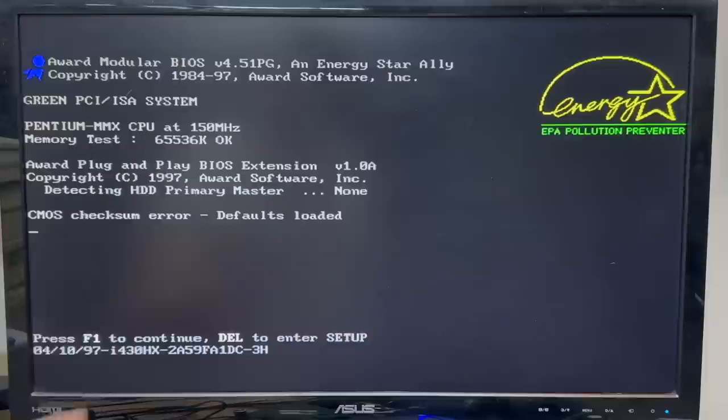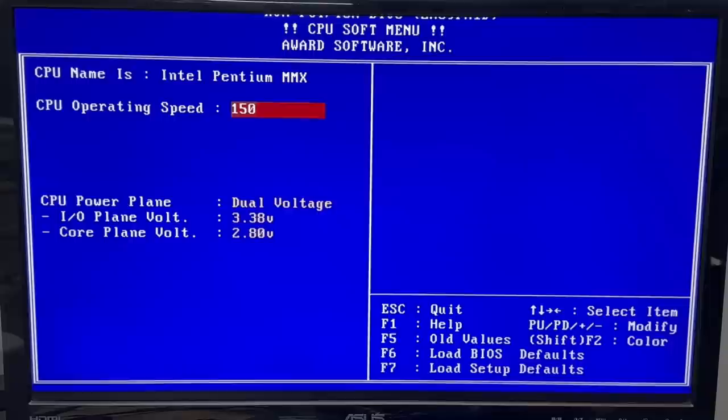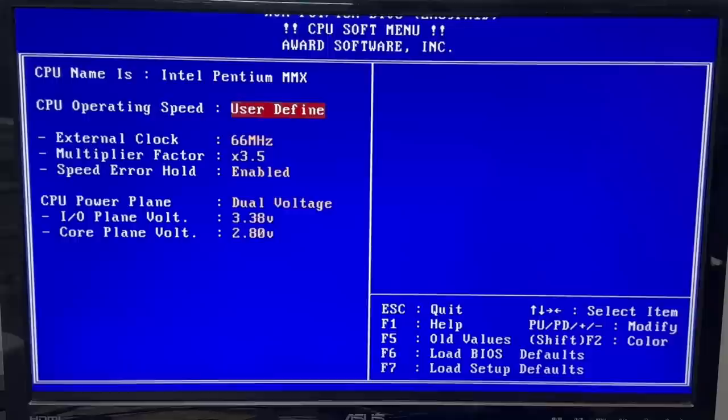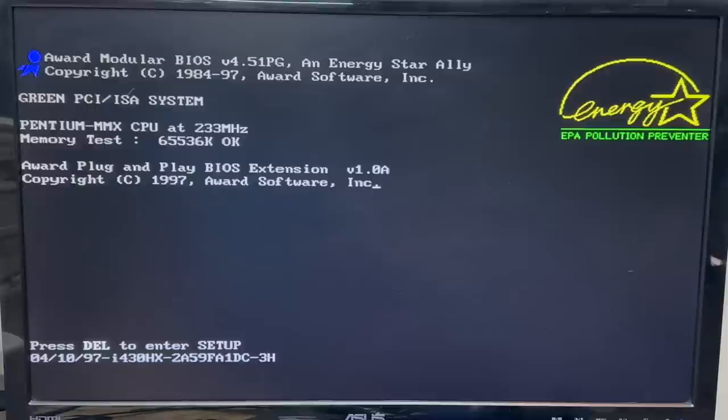Next issue is it looks like the multiplier is set incorrectly, because I'm pretty sure that's a 233 MHz CPU. I don't see any jumpers or DIP switches for setting the multiplier on the motherboard, so it must be configured in the CMOS. CPU soft menu — there it is. Let's just stick with the default 233. Save and exit setup. There we go.